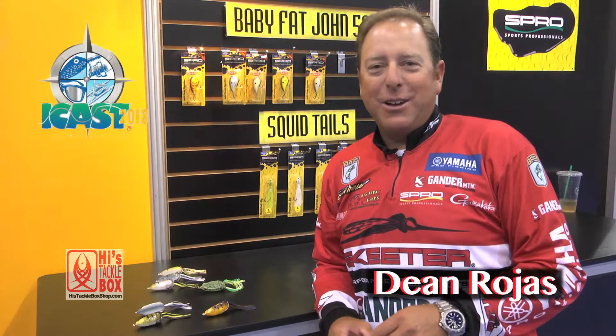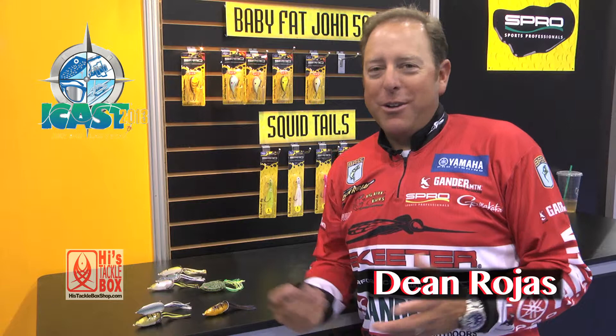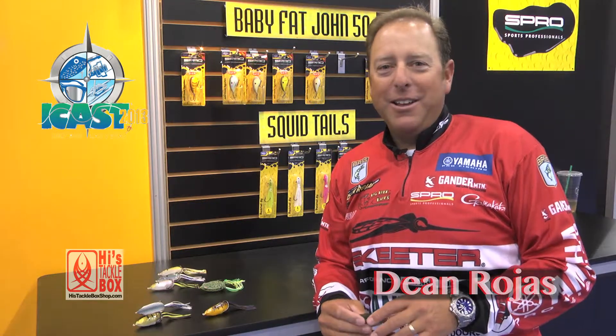Hi everyone, Dean Rojas here at the 2013 iCast show, right in front of the Spro booth, brimming with excitement because we're launching our brand new Bronze Eye Shad — our brand new bait that we've designed.